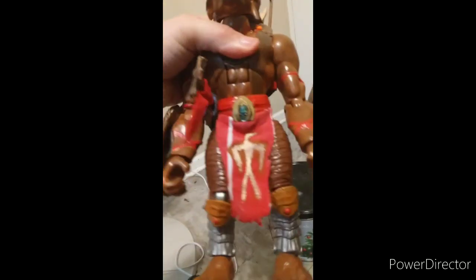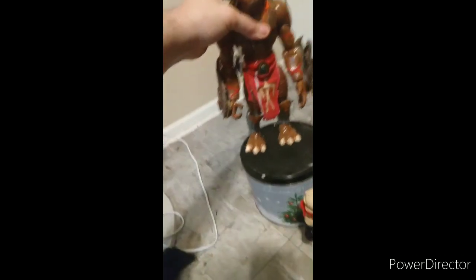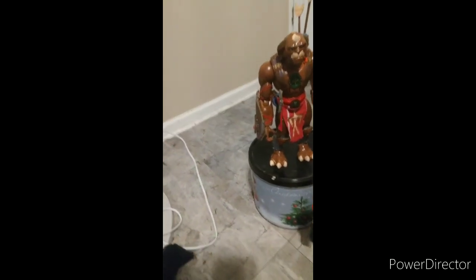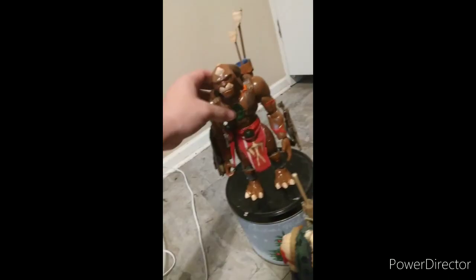He's pretty old, and I painted the belt buckle green like it's supposed to be in the movie too. I wish there was a way I could incorporate the light down there at the belt instead of it being right on his chest.